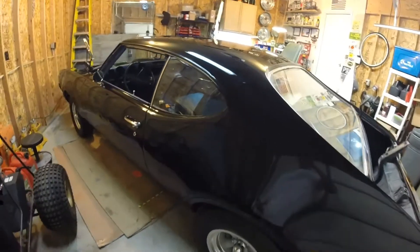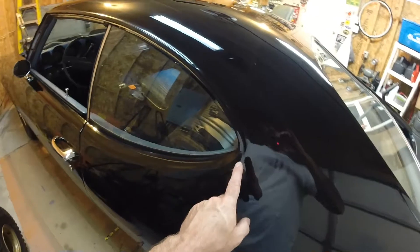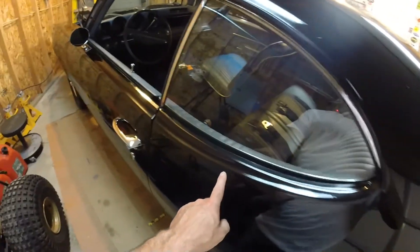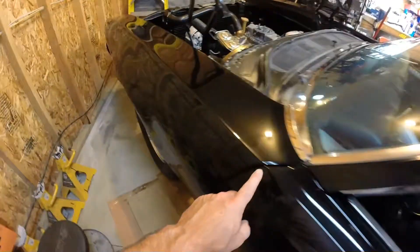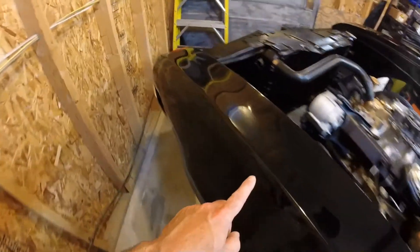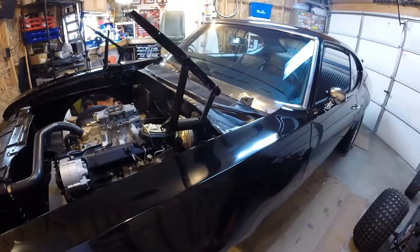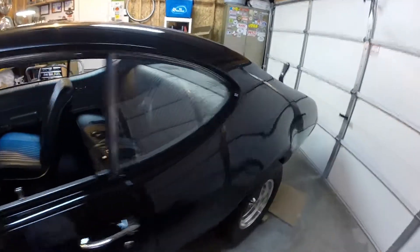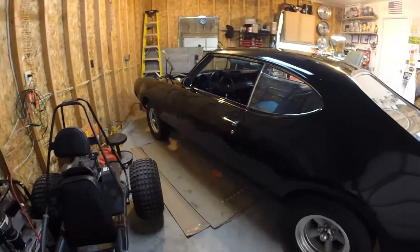The only custom body modification I made to the car — and if you know Cutlasses — I got rid of the polished stainless trim that runs all the way down the top of the fenders. Eliminated it. I think the cars just look cleaner without it. That one little touch helped clean it up and make it look just a little bit smoother.